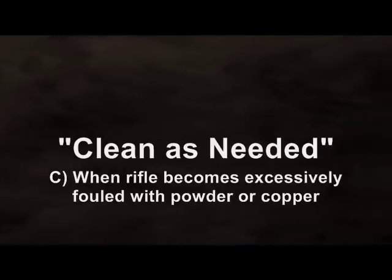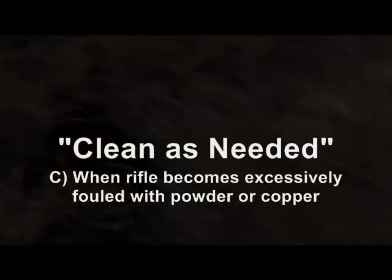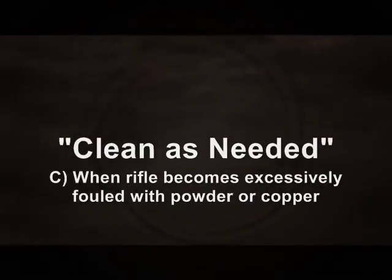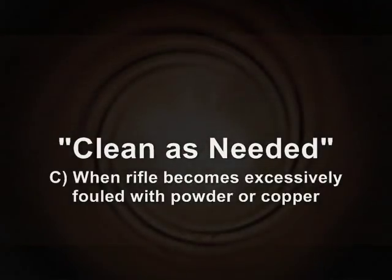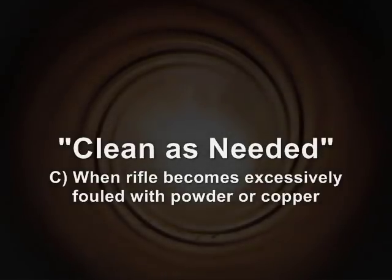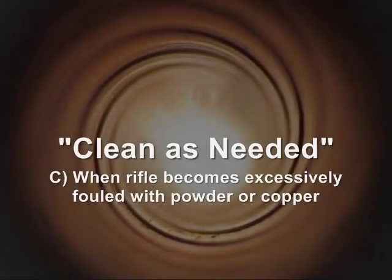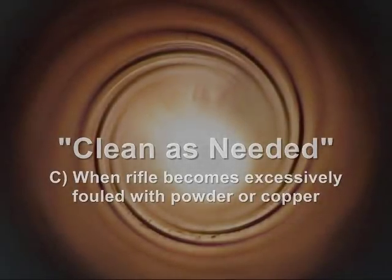The third condition is when the rifle becomes excessively fouled with powder or copper. You'll know this by performing an inspection — look down the bore. Reaching carbon equilibrium takes a lot less time than copper; sometimes it only takes a couple of shots to build up carbon levels, and then the next shot's projectile pushes out whatever carbon is deposited, reaching that equilibrium point for carbon.